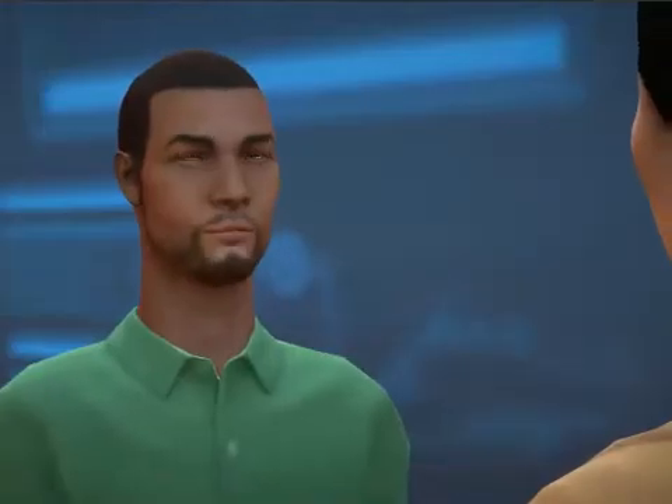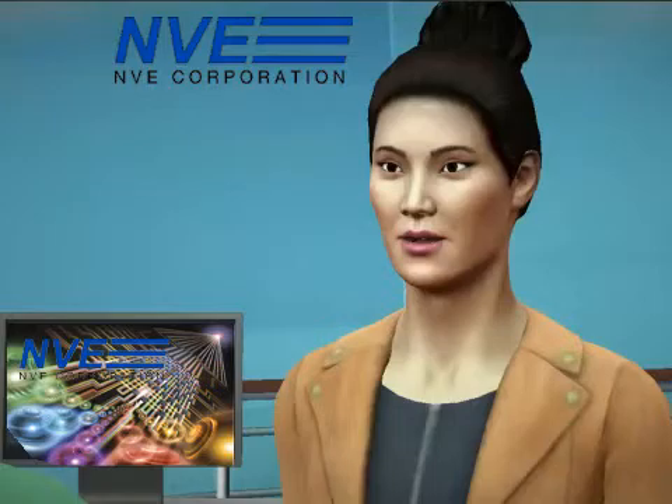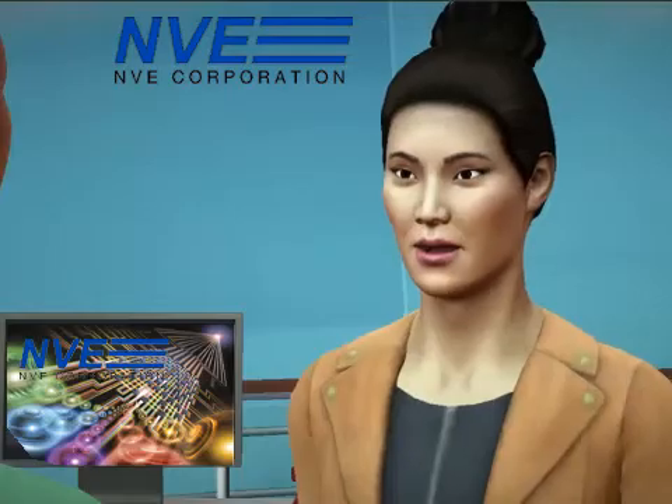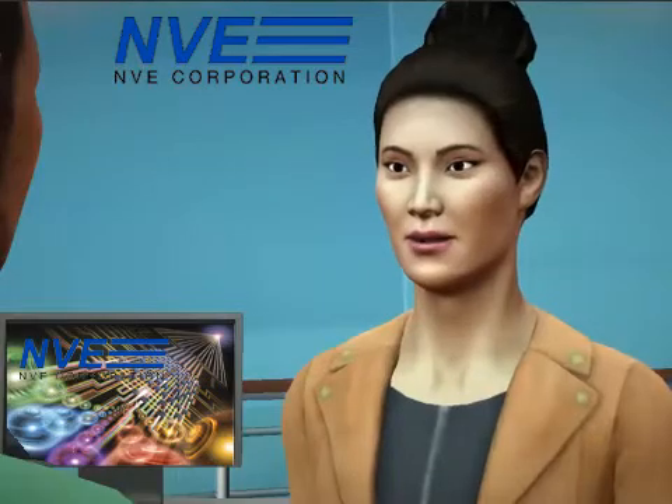We're talking about Switching Mode Power Supplies, or SMPS, with Jamie in the NV Application Center. Switching Mode Power Supplies are widely used because of their power density, efficiency, and reliability. Today we'll look at SMPS technology and new 2.5 kilovolt MSOP isolators that enable better than ever power supplies.